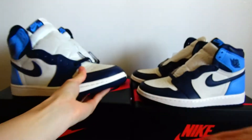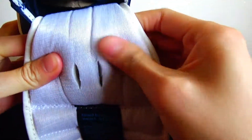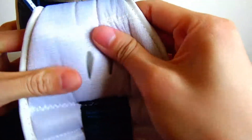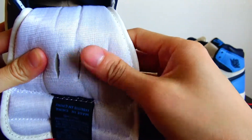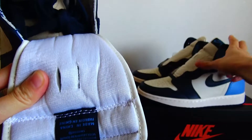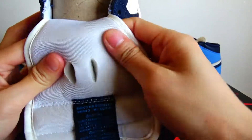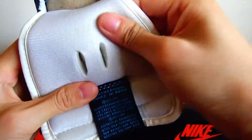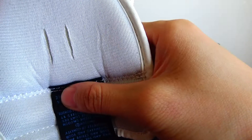Third, it is about the tongue — on the back of the tongue. The real version is very, very soft, and the color is a little grayish. But the fake version is hard, and the color is a little yellowish.